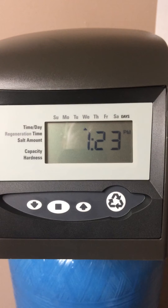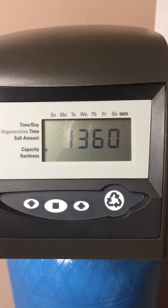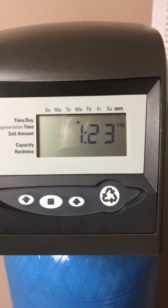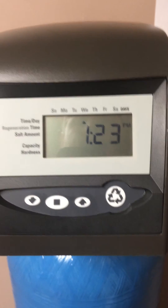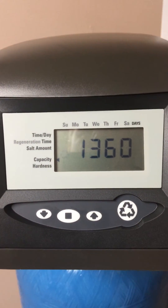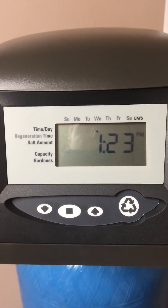To set a delayed regeneration, press the regenerate button once. This will bring up the blinking regenerate symbol on the display and will cause the water softener to regenerate at the programmed regeneration time. To cancel this, just press the regenerate button once again.